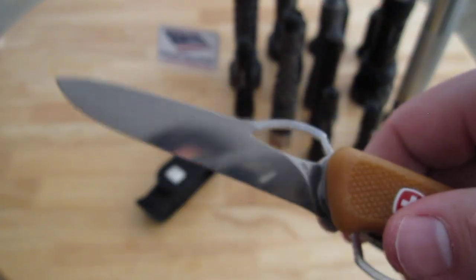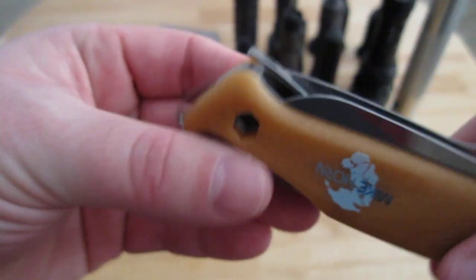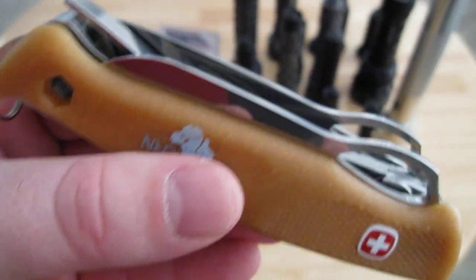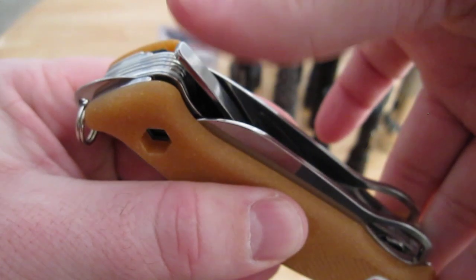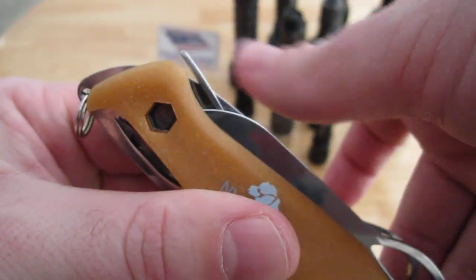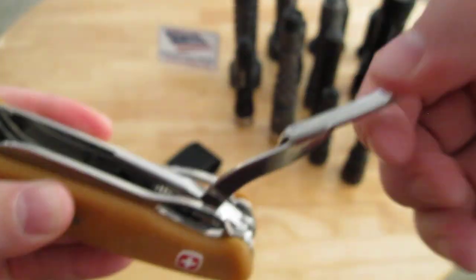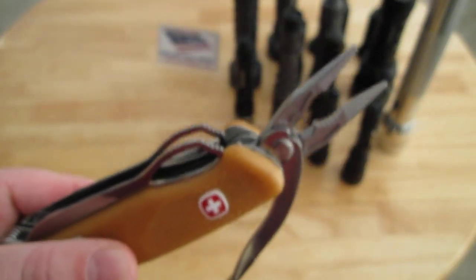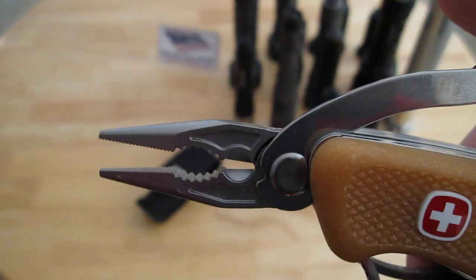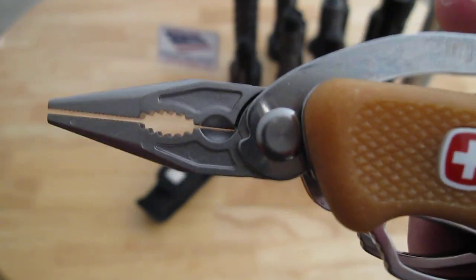Over here you have a standard blade. One of the neatest features of this knife is the needle nose plier — so well thought out. One of the handles rests clean at the base of the handle end of the knife. You pull back like this and it locks in place with a nice satisfying click. It's a needle nose plier, wrench, and wire cutter. That wire cutter just looks so precise.